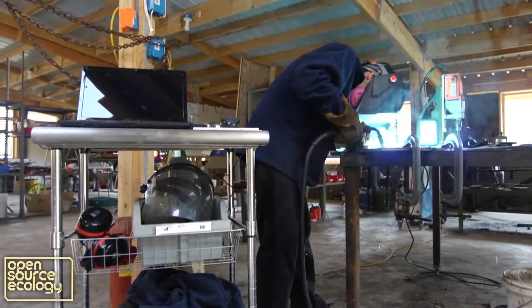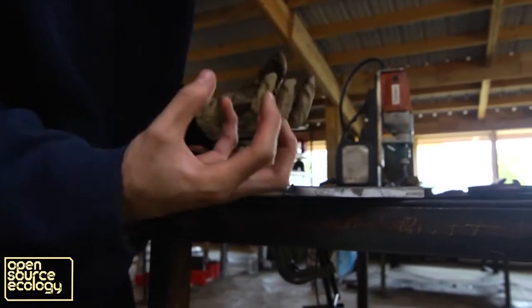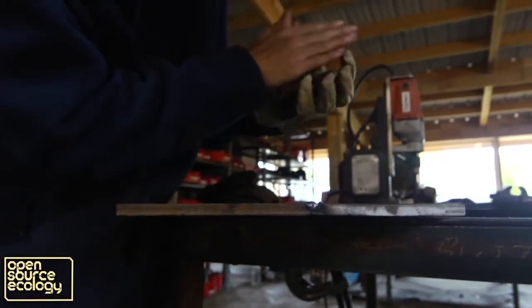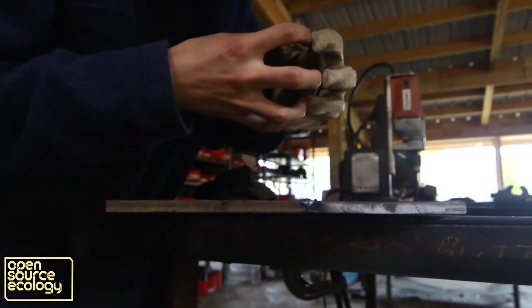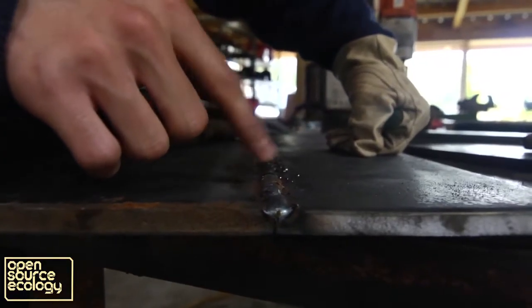If you super-heat up the side so that those two edges are molten, you cross the entire face like that, then you put them together — now it's one piece, one solid piece.